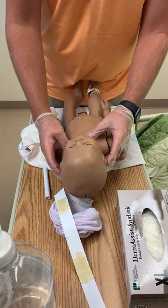When I assess the ears, they should be at the same level as the inner canthus of the eye and should be fully formed.